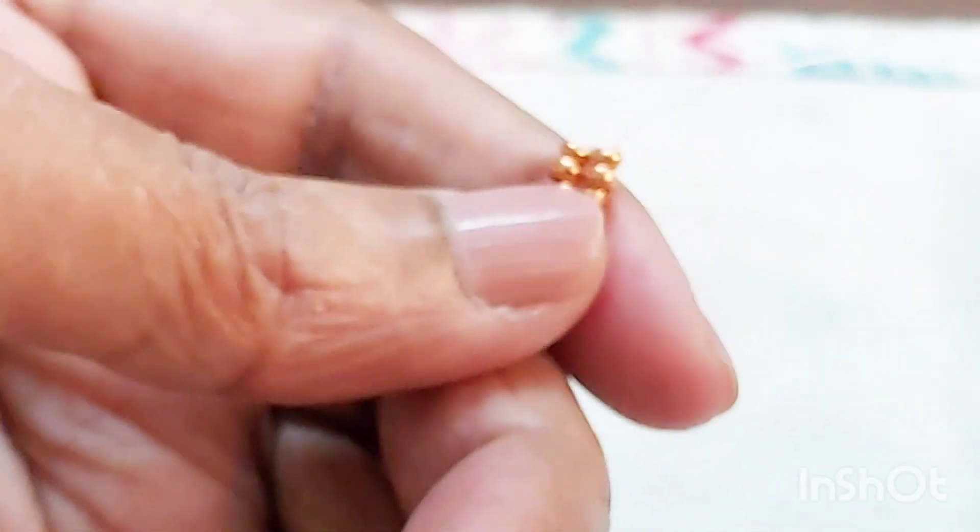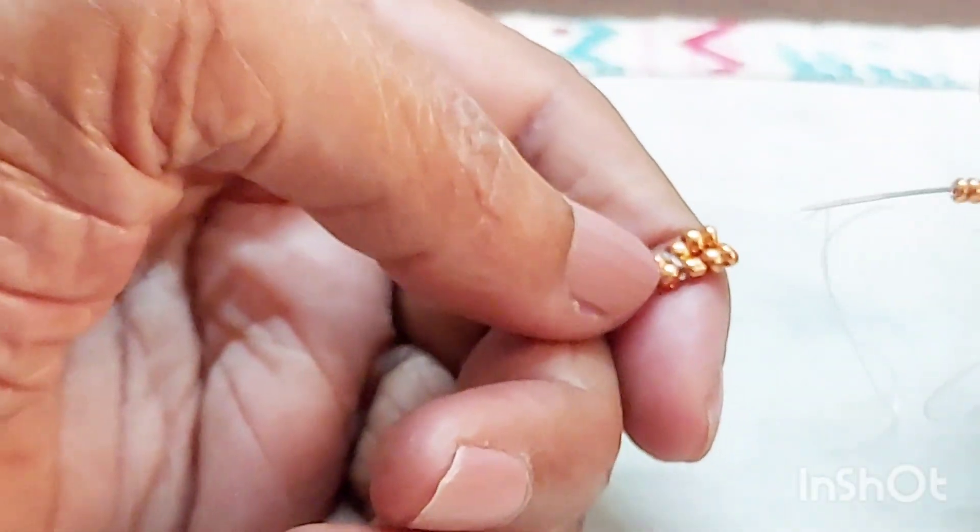We continue to do this, and when we reach about maybe two inches in length we will stop. We need to do the same thing with the silver beads as well.